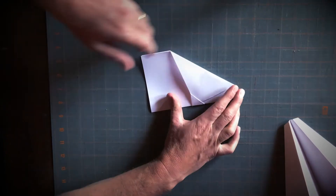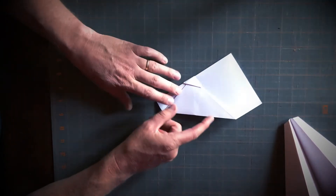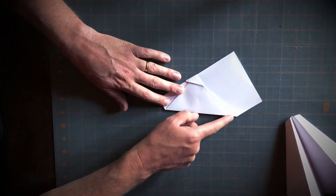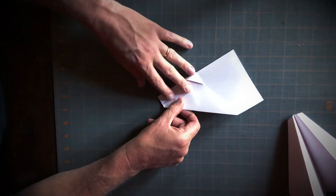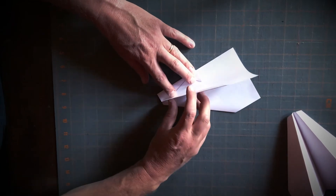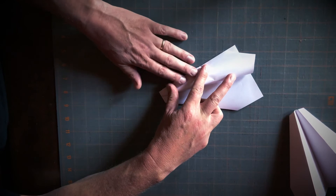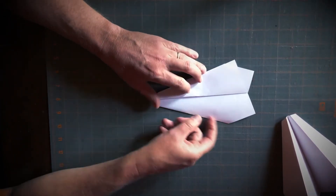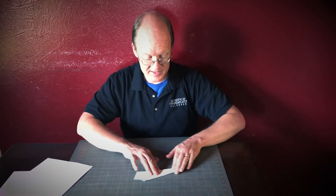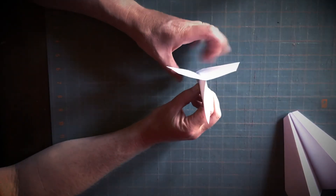The last step is to make the wings. Take this edge — the second longest side on my airplane — and line it up with the longest side, like one long skinny almost-triangle with the points cut off, all the way from the front to the back. Then turn it over and line this one up so that they both match. Ta-da, your airplane's done!